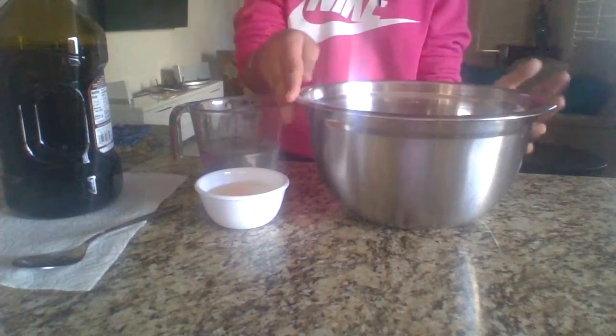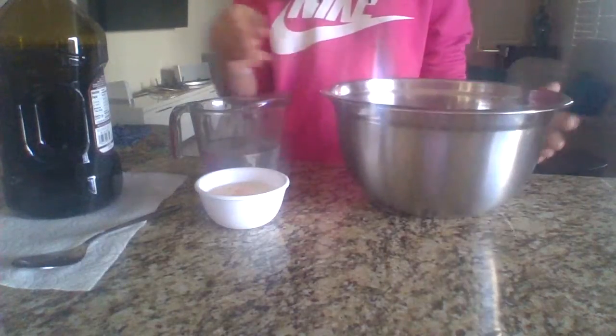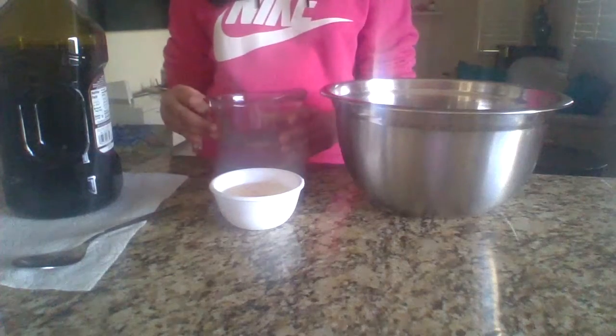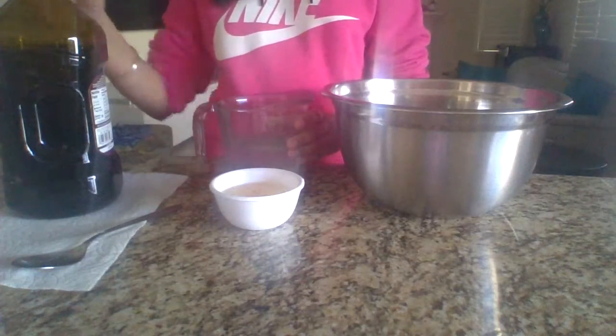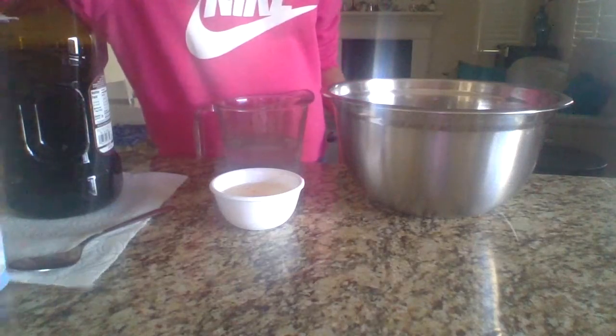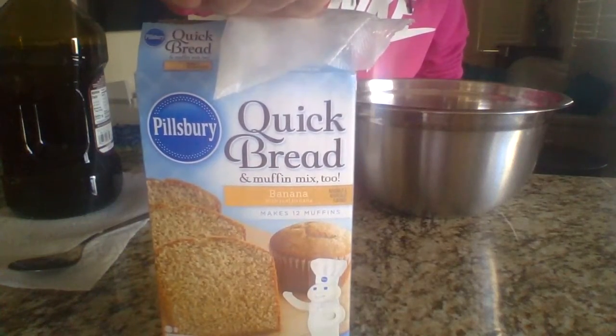You're going to be needing a mix of banana bread. I already put it inside. You're going to need two eggs, which I already did, and one cup of water, and one-third cup of oil, and a spoon. If you are wanting to know which type of mix I'm using, I'm using Click Bread Muffin Mix Too.